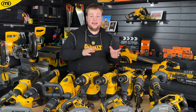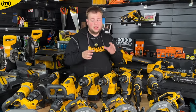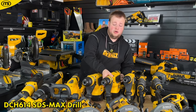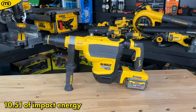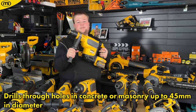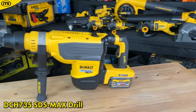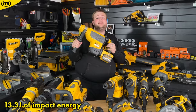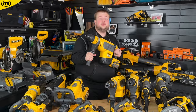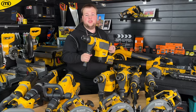Looking at the SDS Max drills — think of a standard SDS drill taken to the max, because these take SDS Max drill bits, which are bigger and heavier duty for masonry work and rugged tasks. Starting with the DCH614, which generates up to 10.5 joules of impact energy — ideal for drilling anchor fixings and holes into concrete with a diameter of up to 45 mm. Going a step further, the DCH735 delivers up to 13.3 joules of impact energy and is capable of core drilling up to 125 mm. Both tools also feature wireless tool control to connect to the dust extractor.